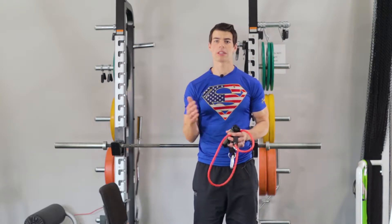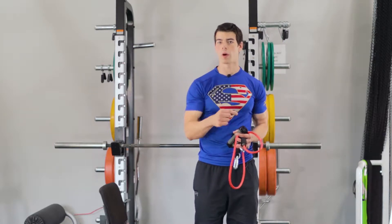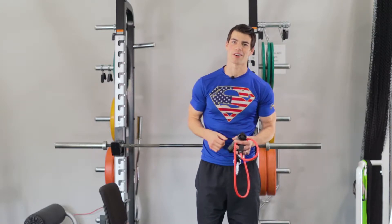For our home workout today we have 10 exercises total. We're going to split these 10 exercises into two different groups, A and B. We're going to do round one of A exercises and then round two of B exercises. So let's get started.